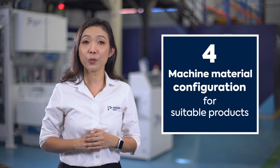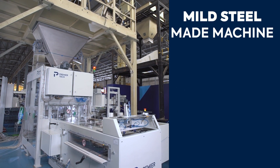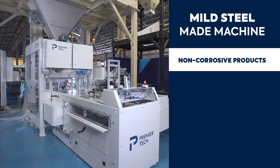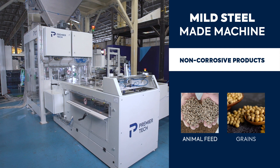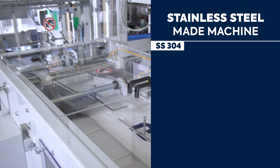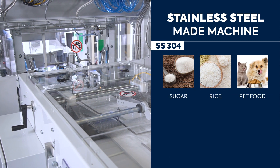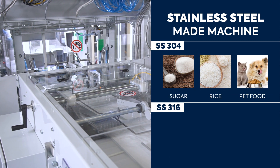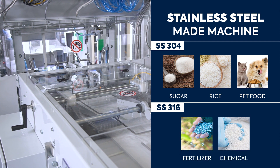Number four: machine material contact parts are suitably configured for product characteristics. For mild steel machines, it is adequate for non-corrosive products such as animal feed and grains. You can also have stainless steel 304 material contact parts, which is good for sugar, rice, and pet food, or stainless steel 316 material contact parts, which is good for fertilizer or chemical products.